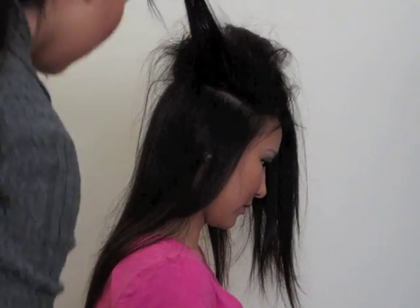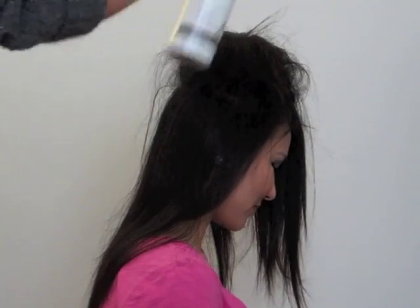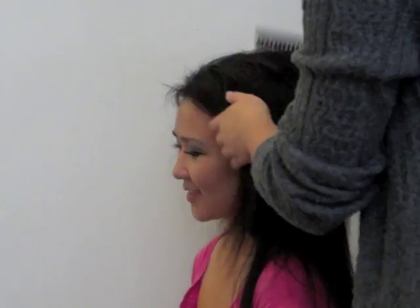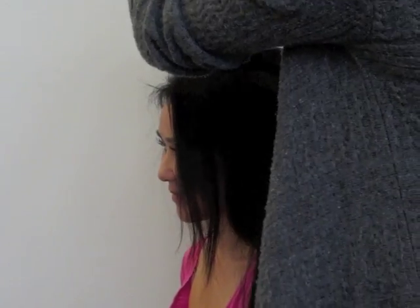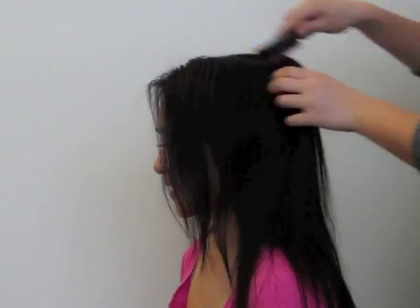I chose to stack them all and leave them in the middle so that they can stay up. After teasing all the hair I wanted to tease, I put her hair back to where it should be, and it looks crazy at first, but you're supposed to brush the top layer of hair so that it appears smooth and natural.